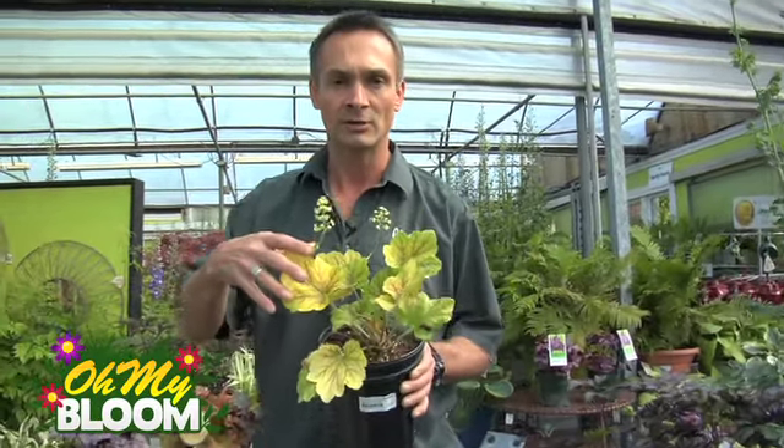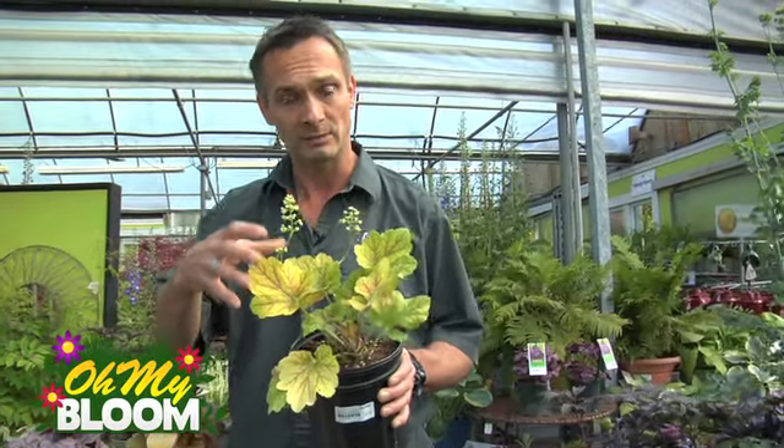The other thing with coral bells to remember is do not prune them back in the fall. Do not cut them down at the ground. They're actually what you would consider almost like a broadleaf evergreen — they retain their leaves, and in the spring you just go through and clean out a little bit of the dead foliage at the bottom of the plant.